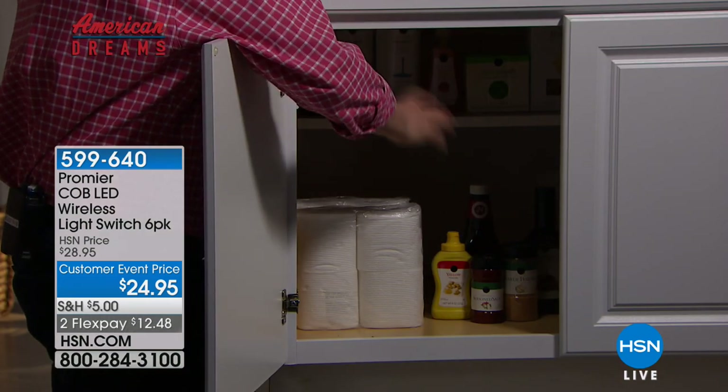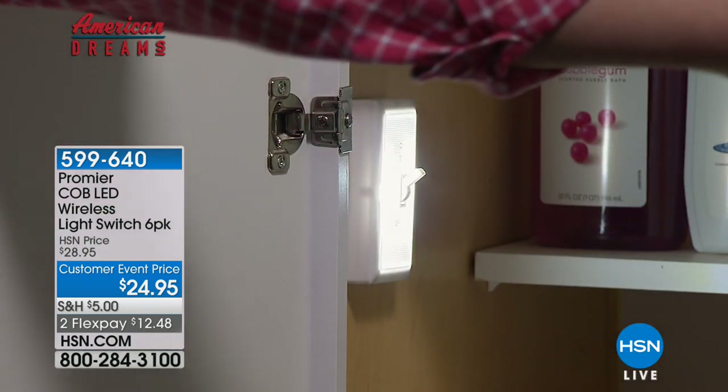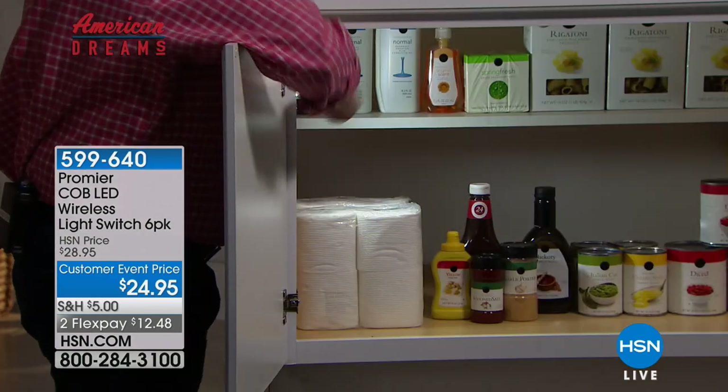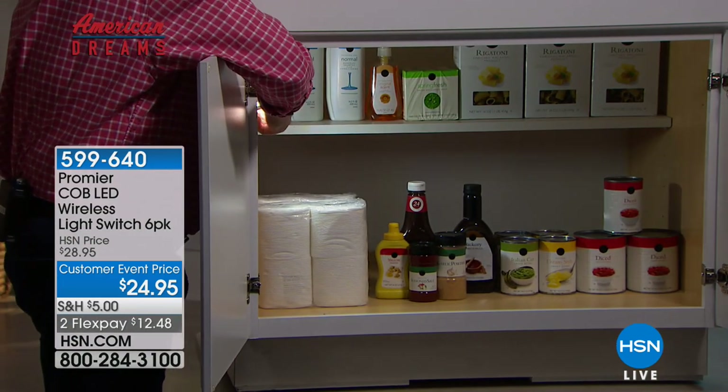There's the dark — you're fumbling, you can't even see that there's anything on the back. Boom — now you've got light all the way over to the other side of the cabinet. And this is just one of the six Promeres that you're getting.